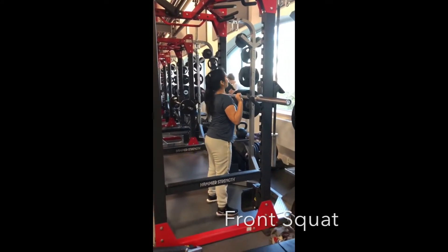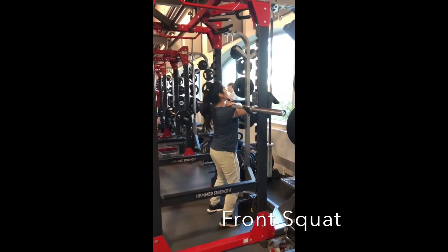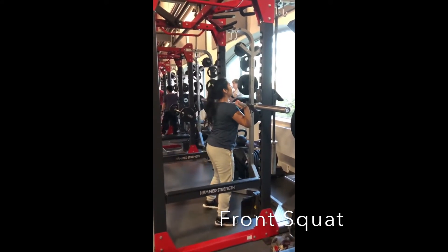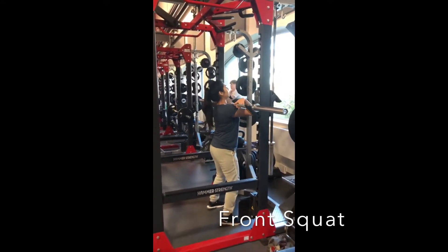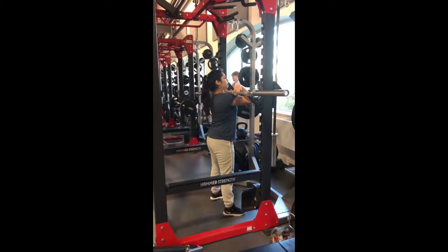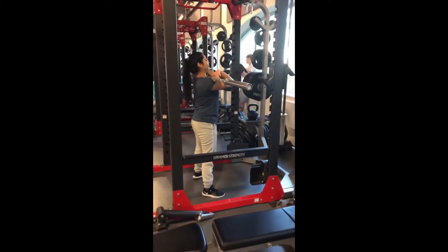We're doing the front squat, and this is very similar to the back squat — the only difference is that the bar is in front of you this time. What you want to do is step forward to the bar, and you can either do a parallel arm position or a crossed arm position. In my case I'm going to do the parallel arm position. For that, you want to grasp the bar with a close pronated grip; your grip should be slightly wider than your shoulders. Make sure that the bar is on top of your anterior deltoids and your clavicles.